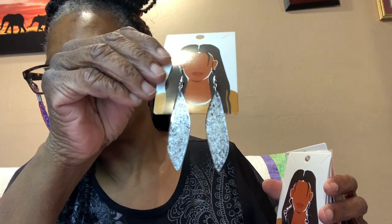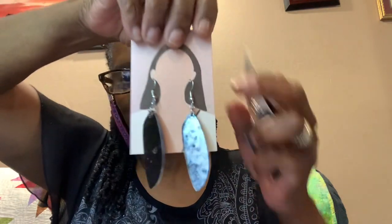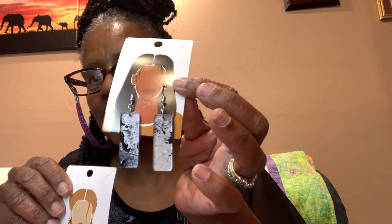Oh, we have this black and silver, and this black and silver — or more silver and black. We have it in a teardrop, that shape, that teardrop. Let's turn these ones around — we have that, we have that, and we have that.